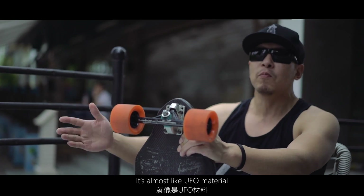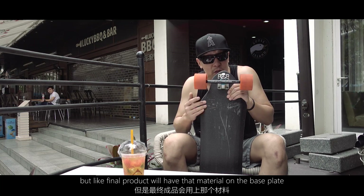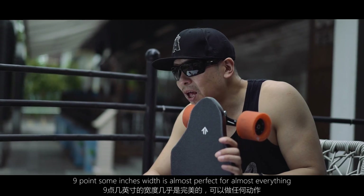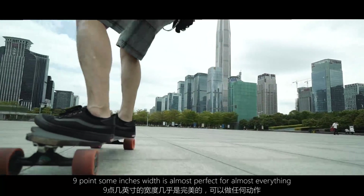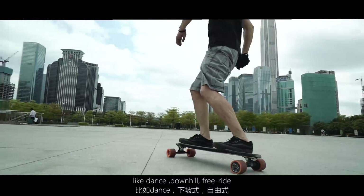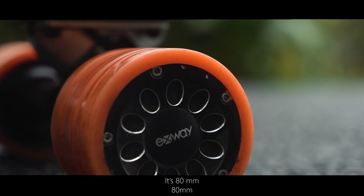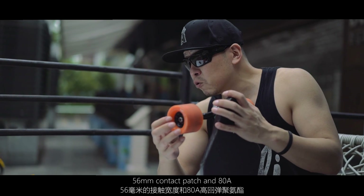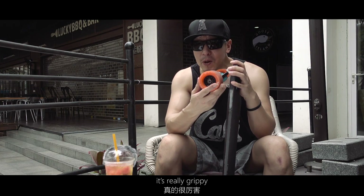It's a super new, futuristic material — almost UFO-level — but I can't tell you the details now. The final product will have that material on the base plate. The width is 9-point-something inches, which is almost perfect for everything — like downhill and freeride. It uses X-way exclusive wheels: 80 millimeter diameter, 56 millimeter contact patch, and 88a durometer, which means it's almost like a racing tire.